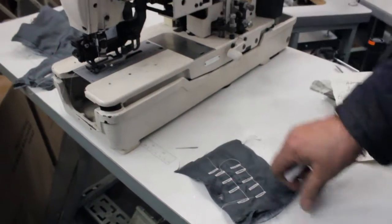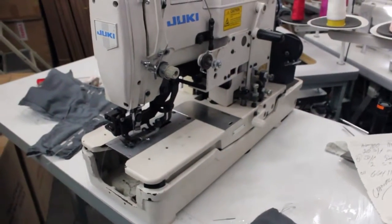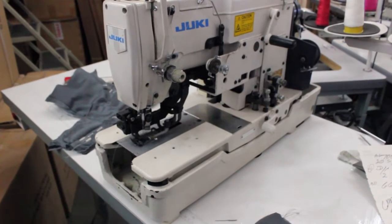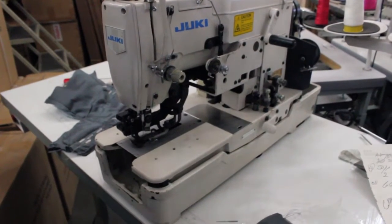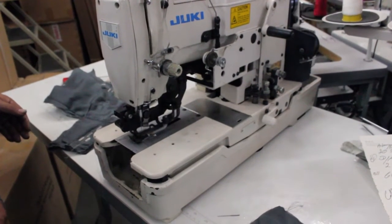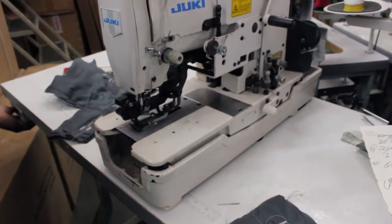The mechanic is going to demonstrate for you. Go ahead and show it to them. That's the cover for the back, which will be shown later. Go ahead and show them a sample.